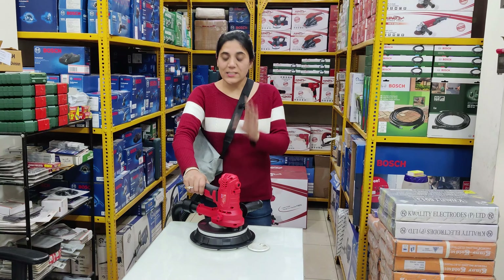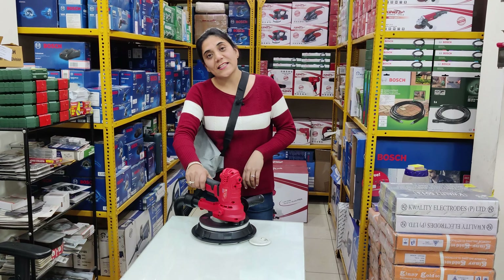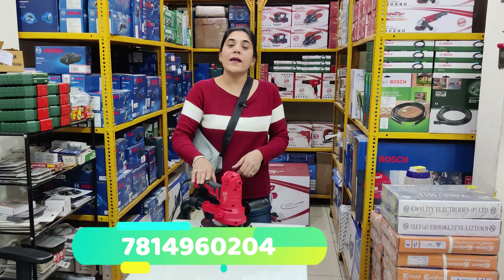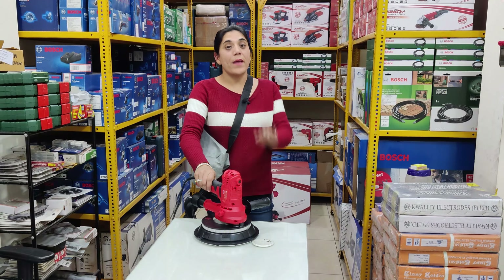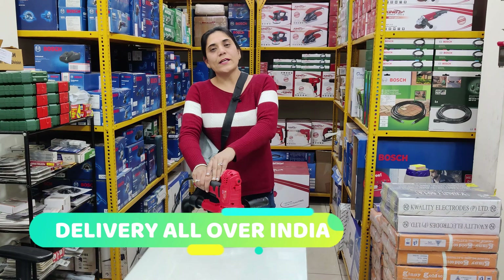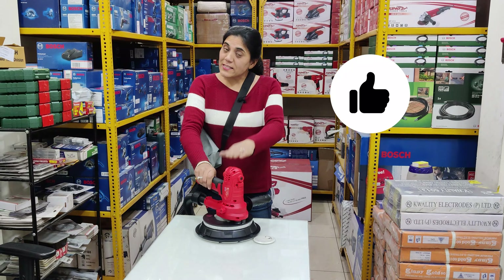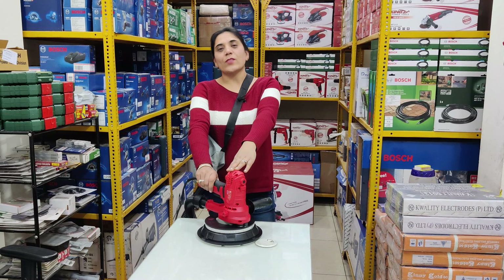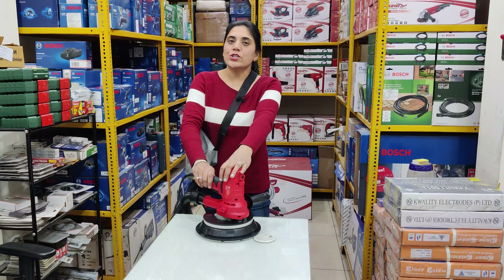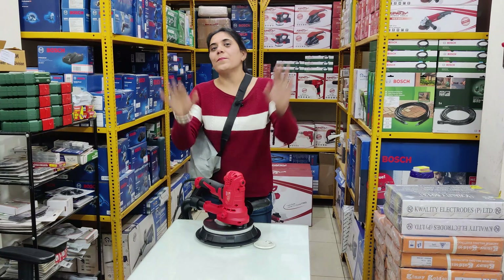I hope that today's product review has been very good. If you want to buy it at the latest price, you can contact me on WhatsApp. I can deliver all over India. I hope you enjoyed today's video. If you like it, please like it. If you have any inquiries, type them in the comment box and I will try to answer quickly. Thank you friends. Have a nice day, be safe, take care. Bye-bye.